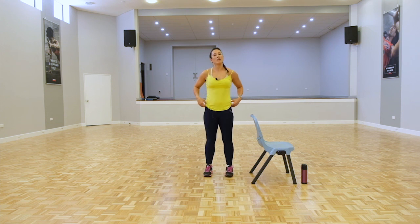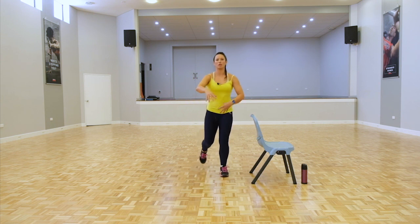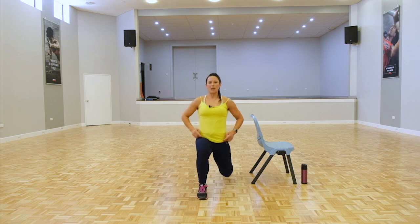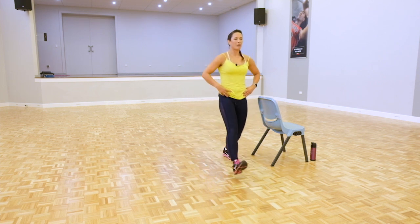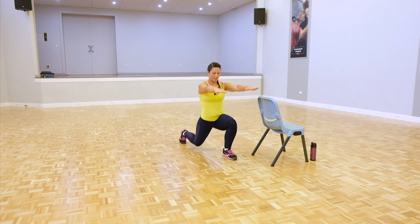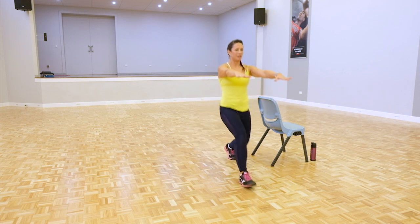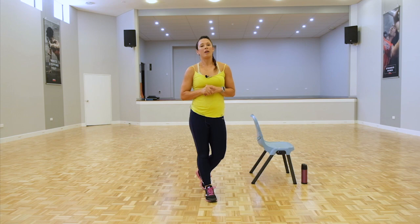Now onto the other side — a more modified version to start. Just stepping but not going as deep, still engaging through the quads and through the glutes. Work time: down, back to standing, reverse, drop that knee. Try and imagine you've got little lights on your hips and you want to keep them straight forward. Inhale, exhale. Doing really good — stay with it. Hopefully you've got some good music on in the background. Five more seconds — you should be feeling this now through the quads. Now we're moving on to the wall push-ups.